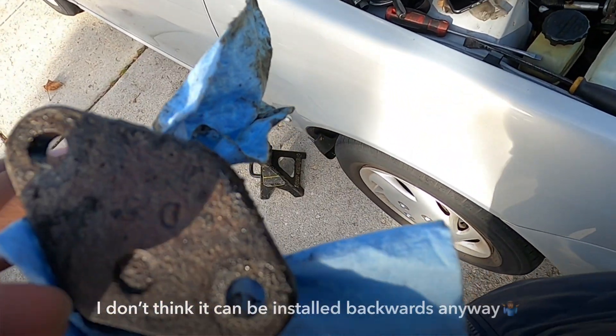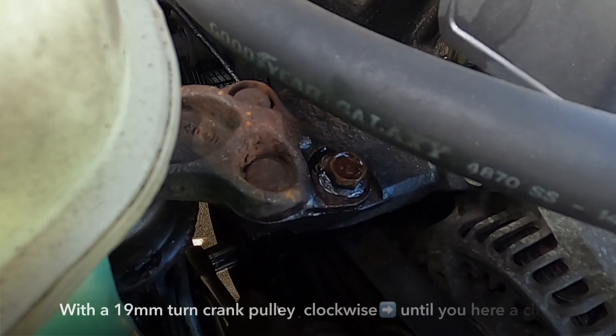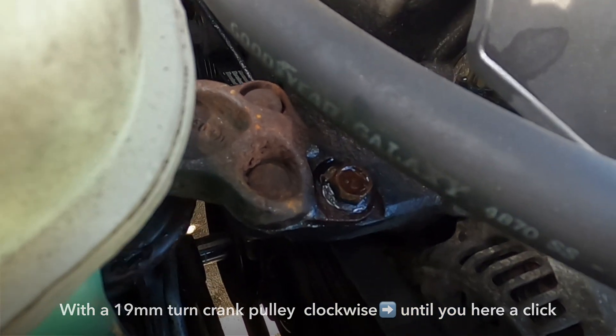Use this little dimple here as a point of reference for the orientation.